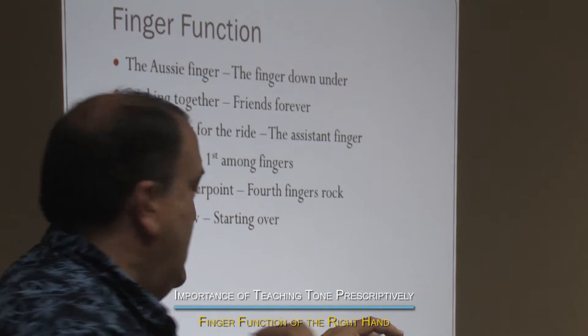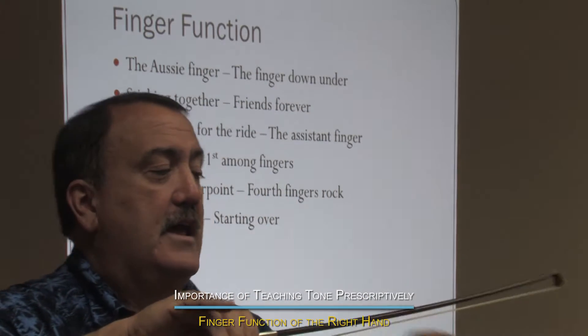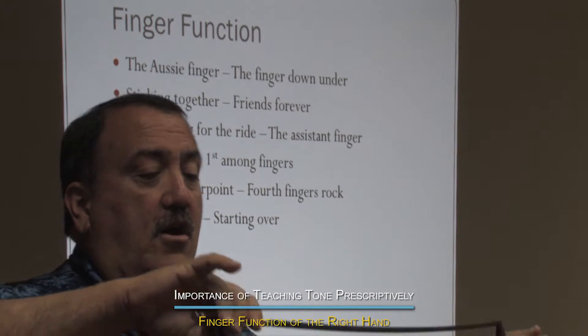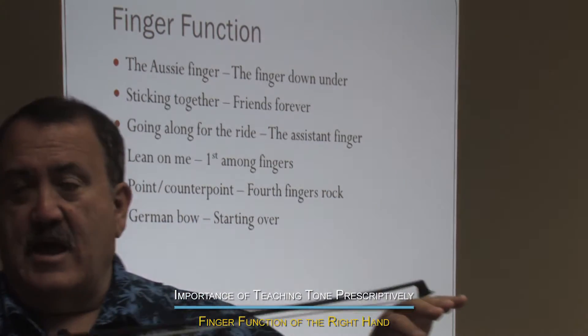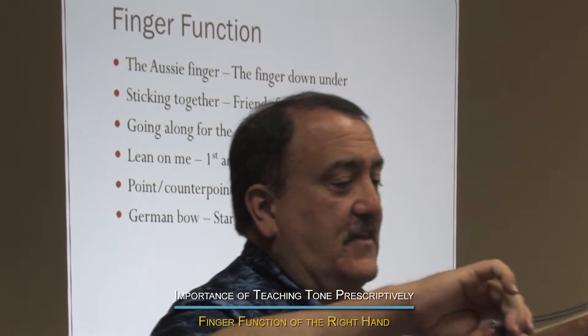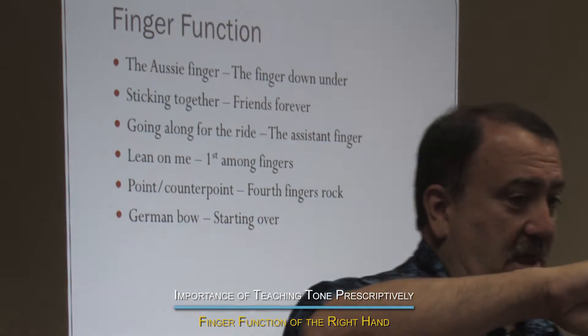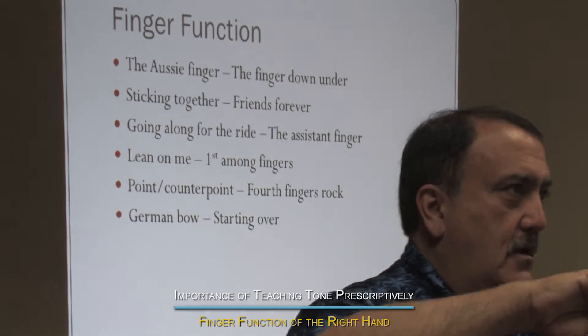The third finger goes along for the ride. Now the first and fourth fingers become critical because the first finger is the lean on me finger. That's what allows you to add extra bite into the bow, into the string — weight, all kinds of things — by leaning in. It's the lean on me. With kids I make them sing 'Lean on Me.' I make them sing the song.